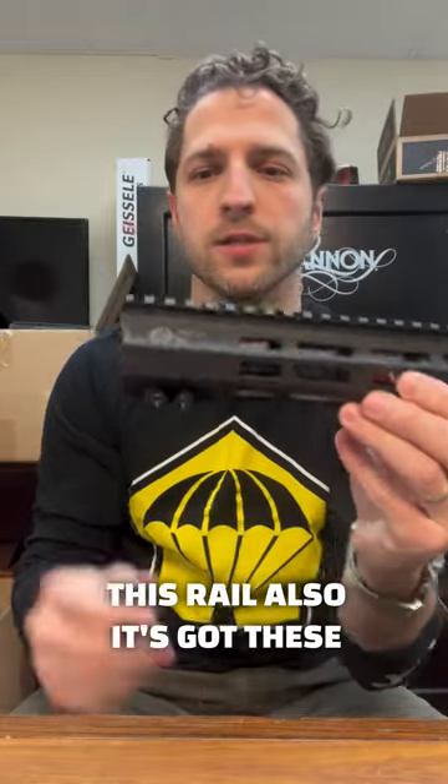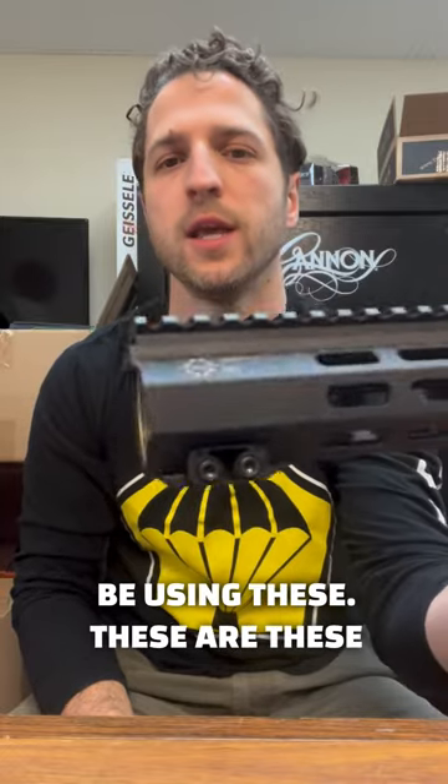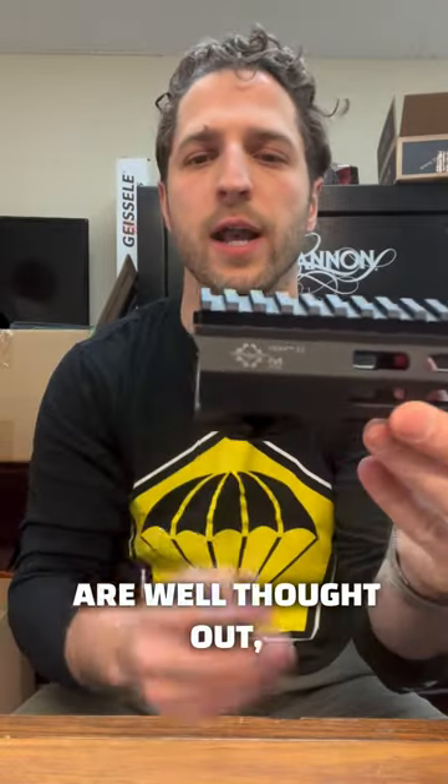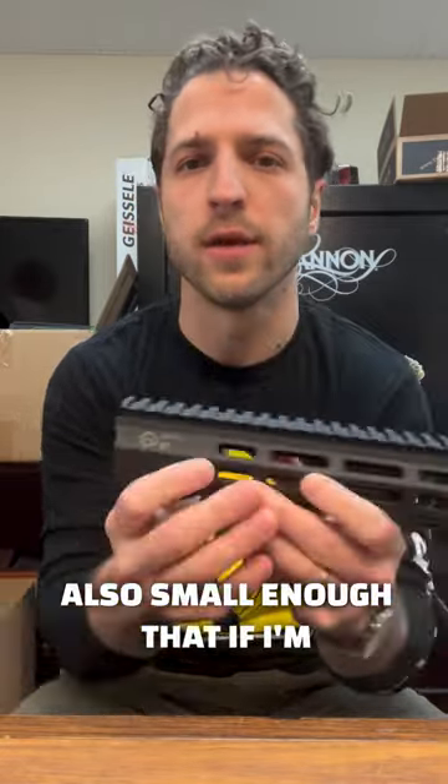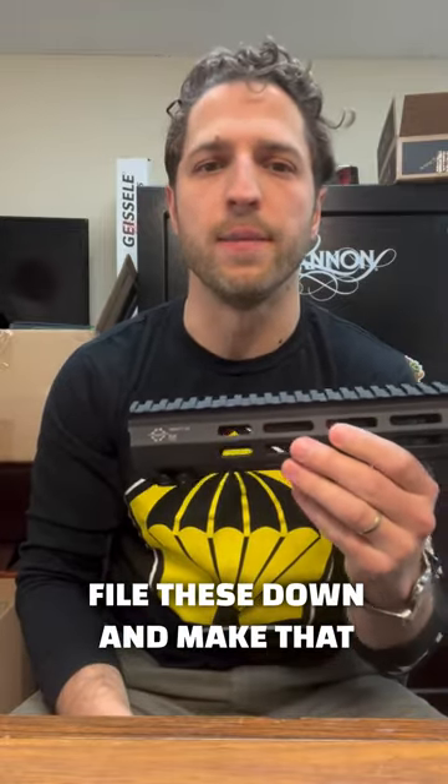This rail also has these great little alignment tabs. Love those — everybody should be using these. They're well thought out, well designed. And they're also small enough that if I'm putting this on one of my billet uppers, I can easily file these down and make that work just fine.